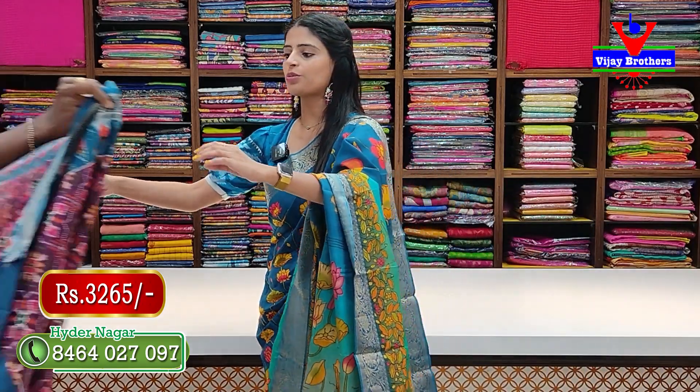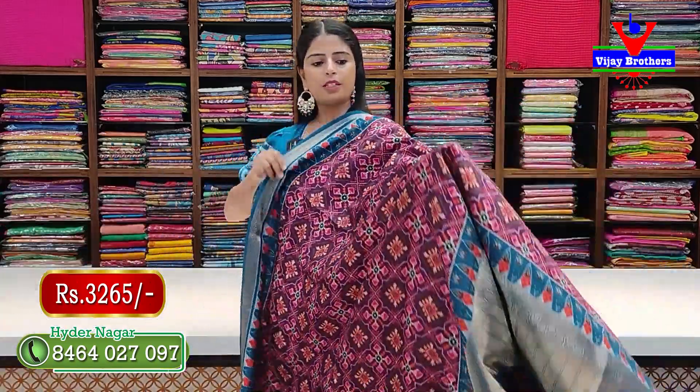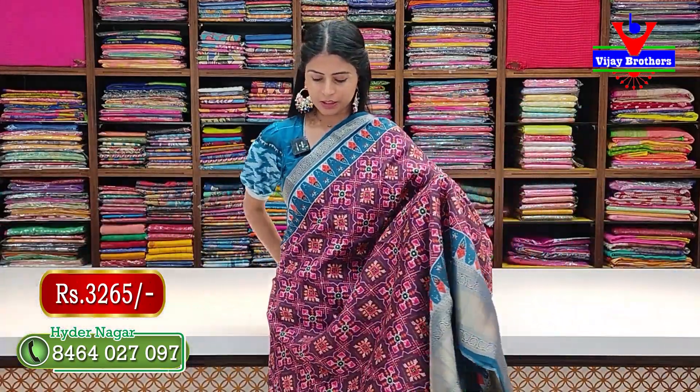All these sarees are in a floral variety in Crepe Tussar fabric. The Crepe Tussar fabric gives it a distinctive feel, and the prints change completely with the pattern. Now let's look at the next pattern.